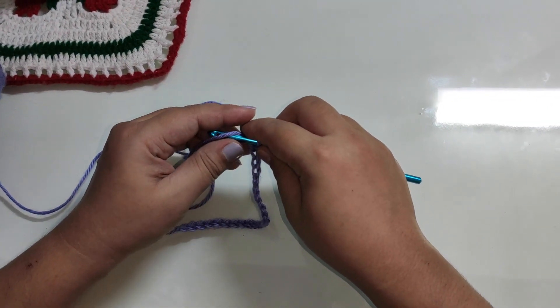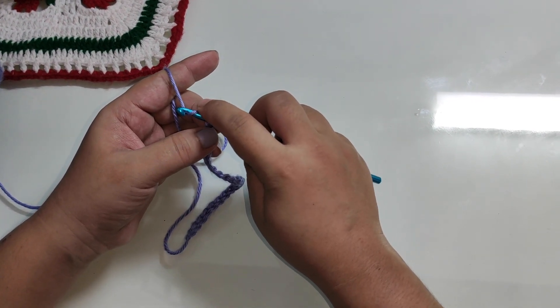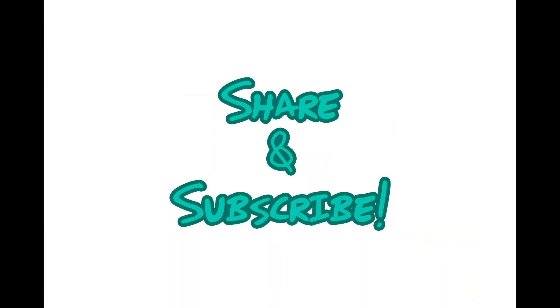If you have any suggestions or comments, please reply. Please like, share, and subscribe. Thank you.